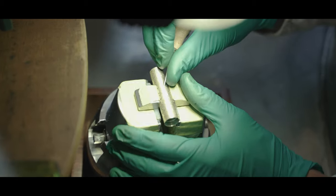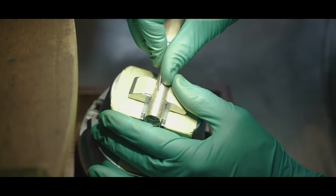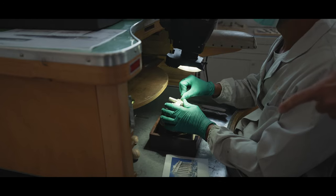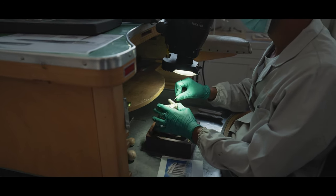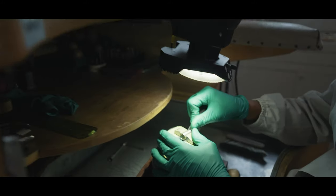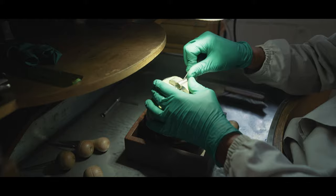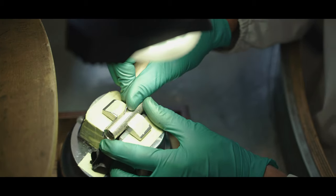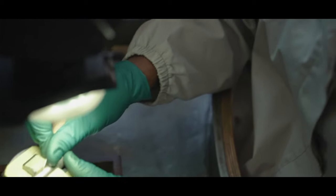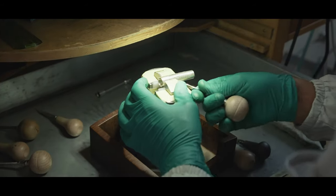Here is our engraver — he uses a burin to engrave. This is a special commission for a client from Greece. They requested to have a replica of the Parthenon engraved on the barrel.